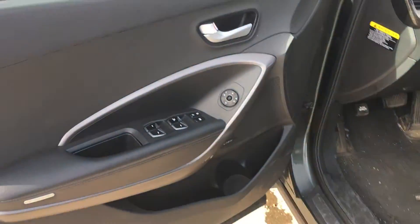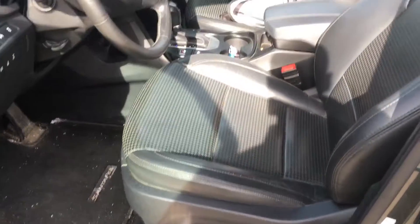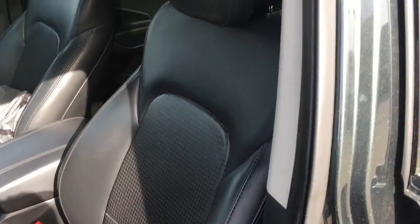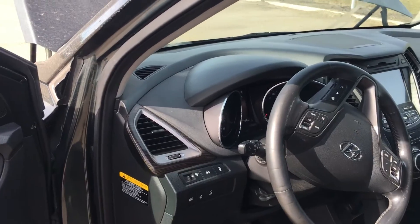Beautiful hand-stitched appointments here, all your power options — windows, mirrors, and locks — 8-way power adjustable driver's seat, leather heated and cooled seats, hill start adjust, all-wheel drive lock, heated steering wheel.